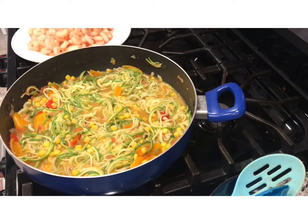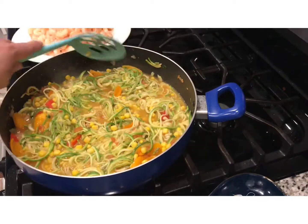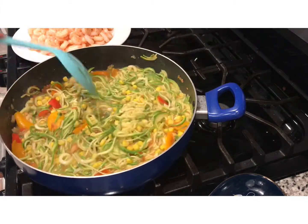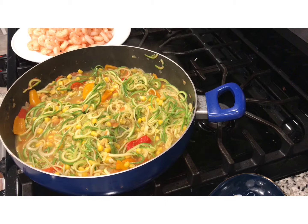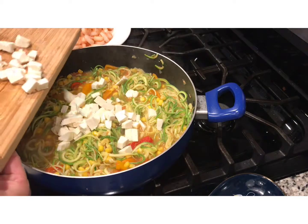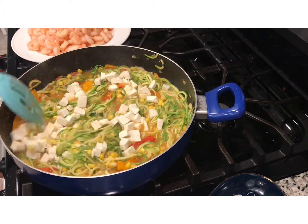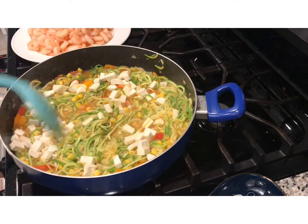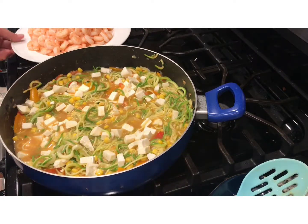We already let it cook for about three minutes and you can see it releases juice — zucchini has water so it's going to release a little bit. You can remove the juice if you want, or leave it in — I leave it in there. This is optional, but we add cheese — it's queso fresco. The cheese is going to get a little soft but it doesn't melt. Then we're going to add our shrimp back in.